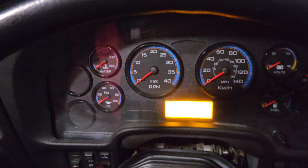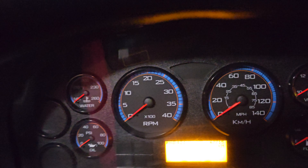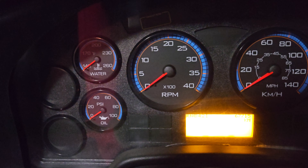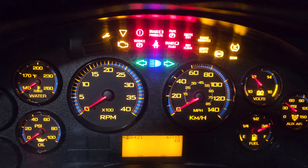Sup you guys, bus 36, and we're gonna do a start up on bus 36 — a 2022 ICC PSI 8.8 liter gasoline — the cold start.